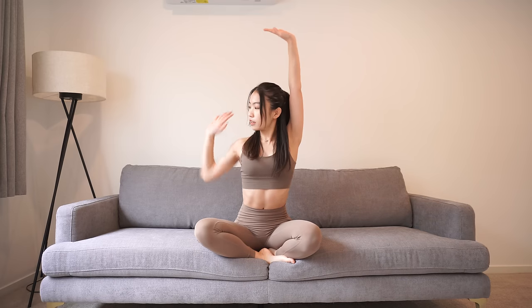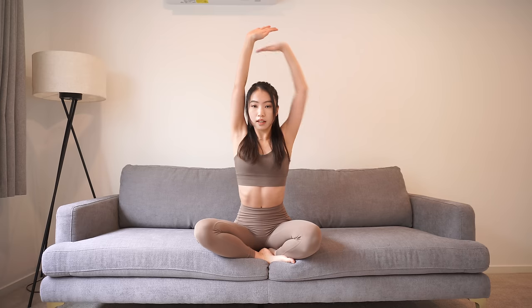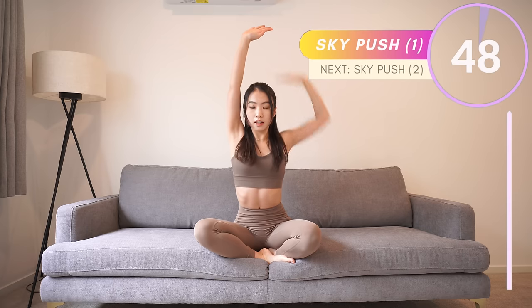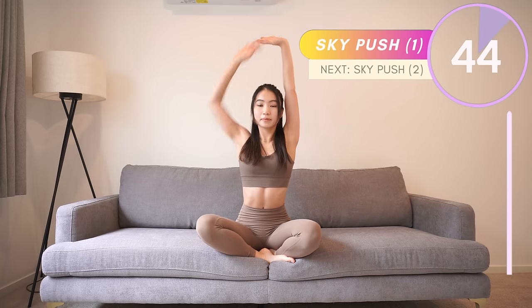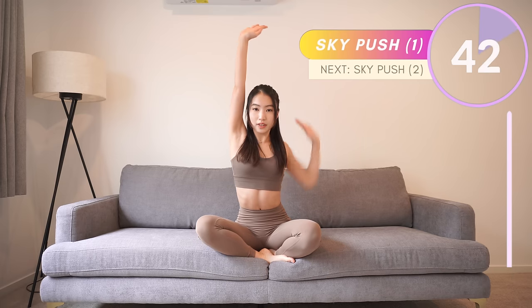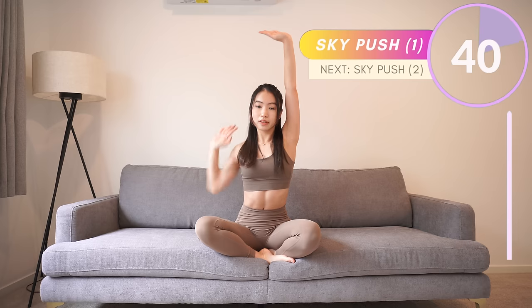Okay, now sit comfortably on your sofa or your mat. Push your hand up to the sky one by one — imagine you're pushing something very heavy up to the sky. Hold the other hand still. When you fully extend your arms up, don't move until you swap to the other hand.